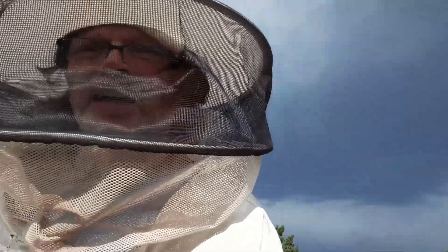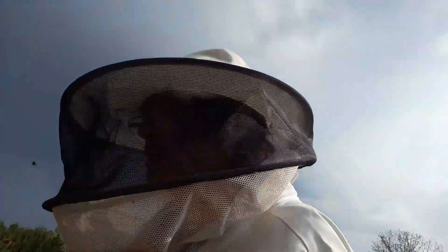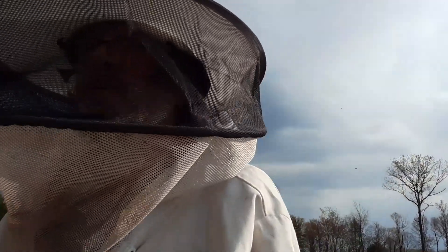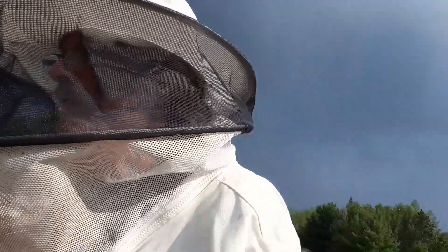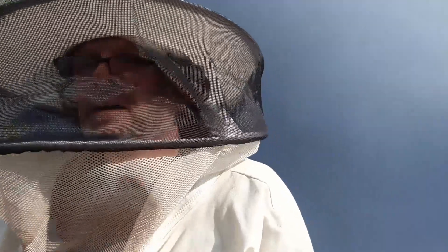Well, it's the next day, and I came out here to check on my bee balm and maybe insert it in the other hive. Man, these bees — I wanted to do this without any smoke. As soon as I pulled in, they came after me. I got out of the truck and they started coming after me, so they remember me from yesterday, that's for sure. And they're not happy at all.